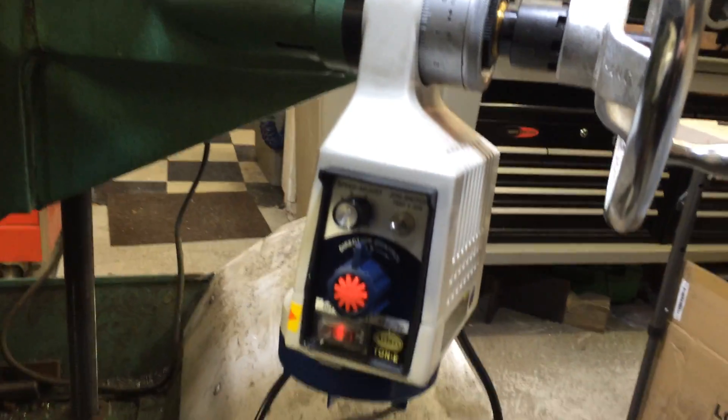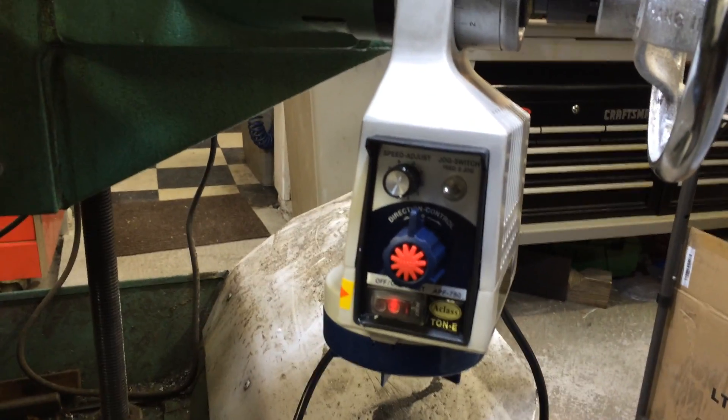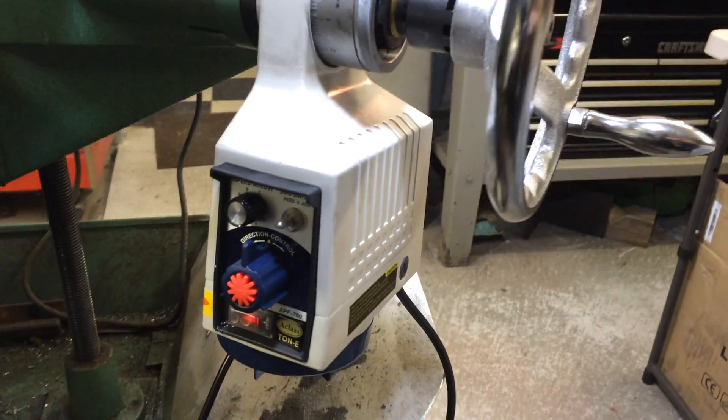Just a quick video to show you how my Char's powered knee motor installation went and how it works.